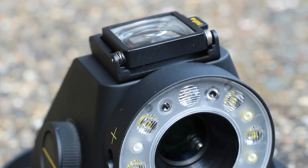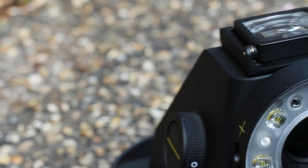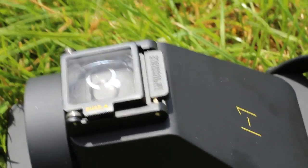This is the Impossible i1 instant film camera. It was made by Impossible in 2016 and takes Polaroid 600 or iType film. It has Bluetooth connectivity for remote shooting as well as a full manual mode in its own app.